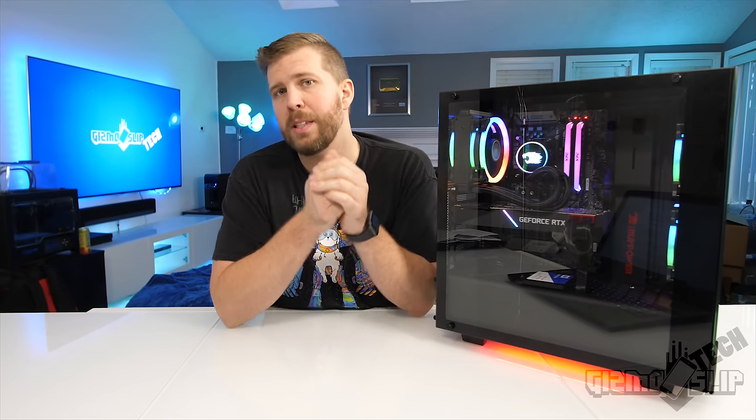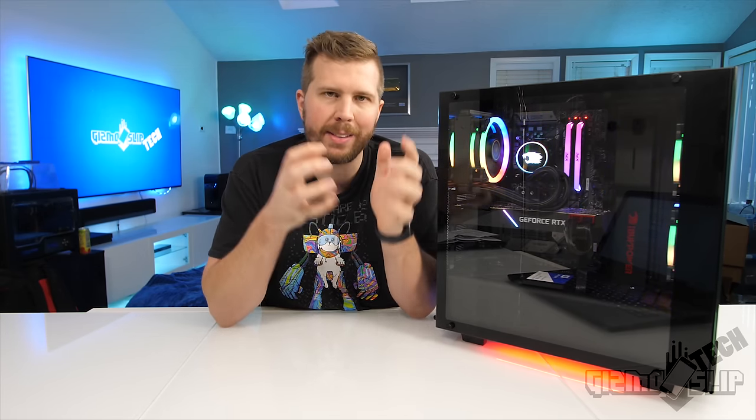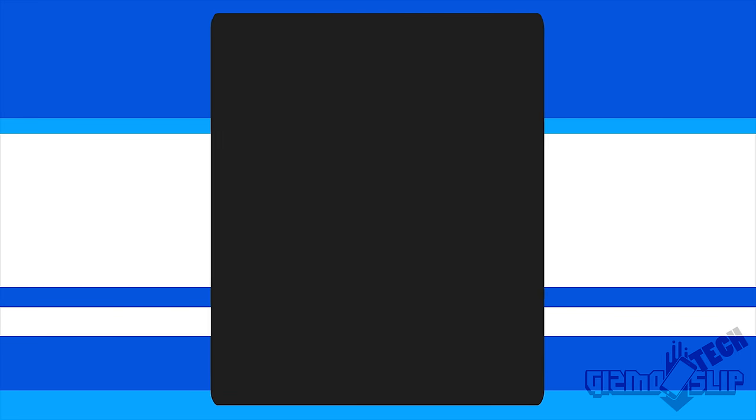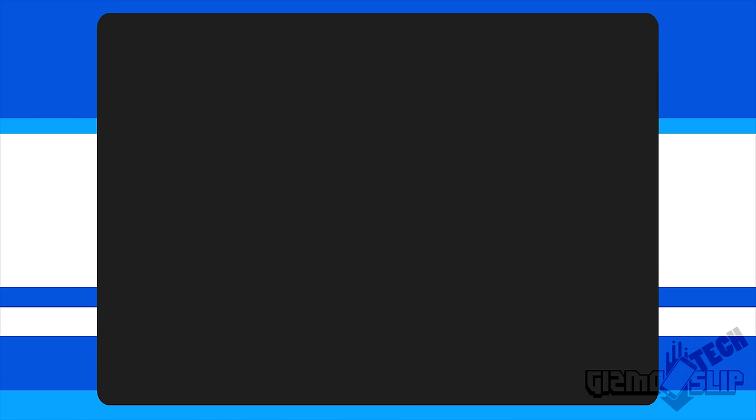When Gamers Nexus was advertising iBuyPower's gaming-ready systems, they claimed the components are hand-selected to make a good overall compatible build for maximum possible performance. So I bought their most expensive version — the i9-9900K with an RTX 2080 Ti from Asus. This machine is $2,499 plus tax; in my case tax was about $200, so the total was just over $2,700.